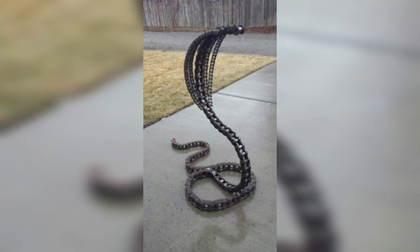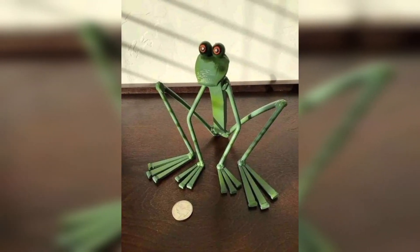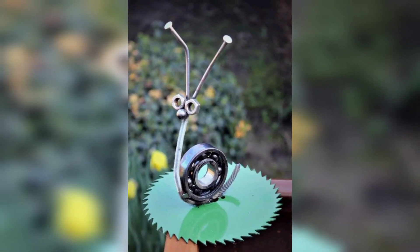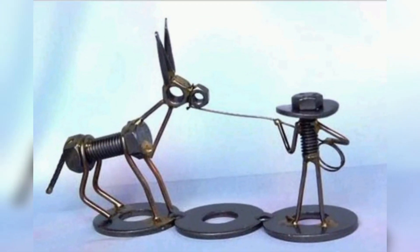Craft metal animal sculptures in the form of a plant holder. These can be shaped like grazing deer. These sculptures can be placed on a windowsill or shelves, bringing a touch of nature indoors and adding a rustic charm to your home decor.